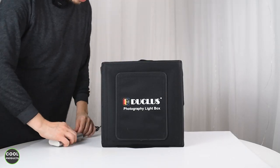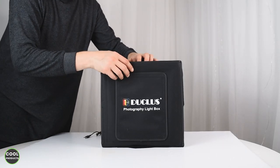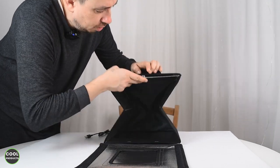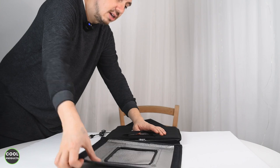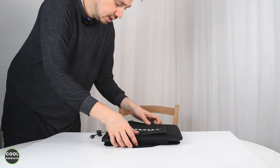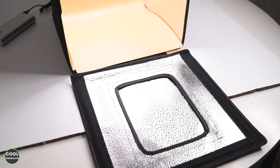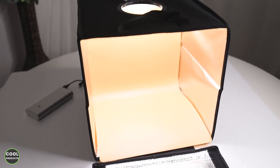Now let me show you how easy it is to unfold — just remove the power bank or unplug it, find the pull tab here, pull like this, and it's done in seconds.